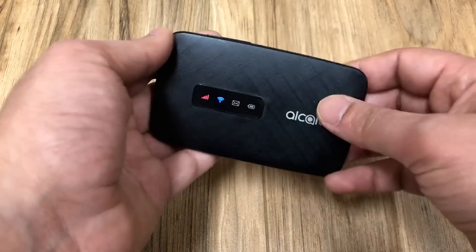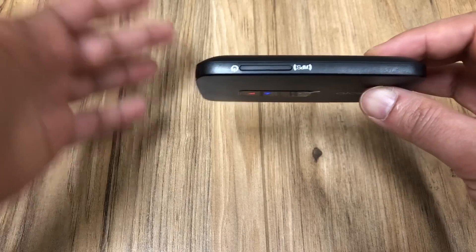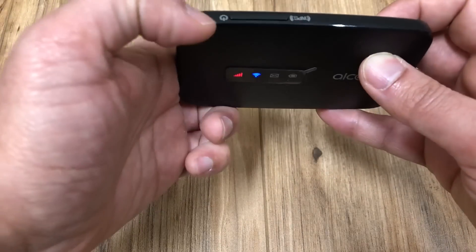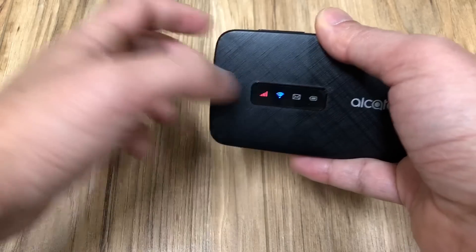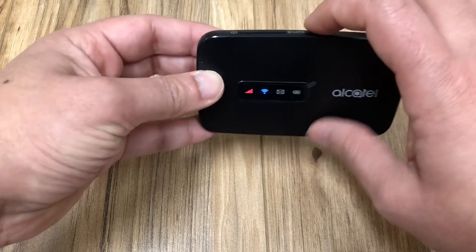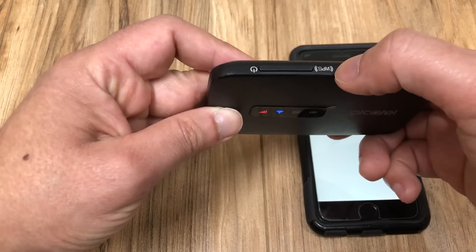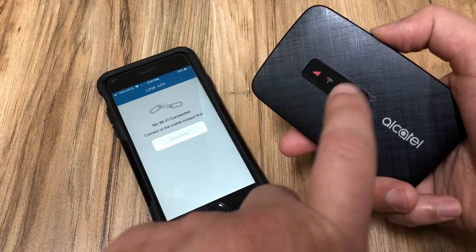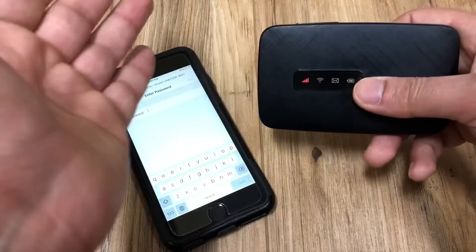A couple of things to know: if you want to restart the device, hold down the power button for 10 seconds. If you want to factory reset it to factory settings, hold down the power and WPS buttons together for 13 seconds — it will all turn blue, turn on and off, and you'll be back to factory settings. To use WPS and connect directly to your phone, hold the WPS button for about three seconds. It will blink for about two minutes, and if you don't connect within two minutes it automatically logs you out.